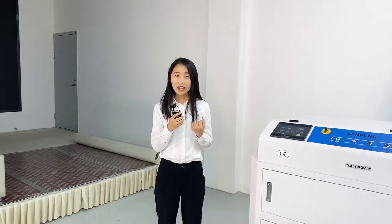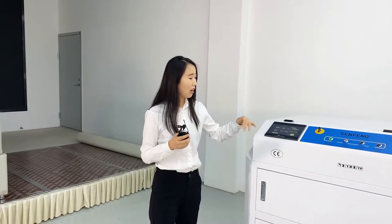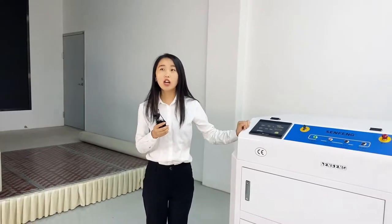Today I would like to introduce our 300CP model. Our machine has CE and FDA certificates. Now I would like to introduce the details of this machine.